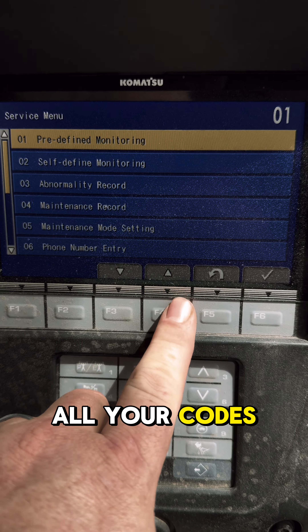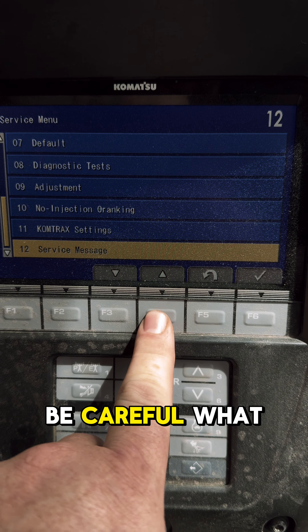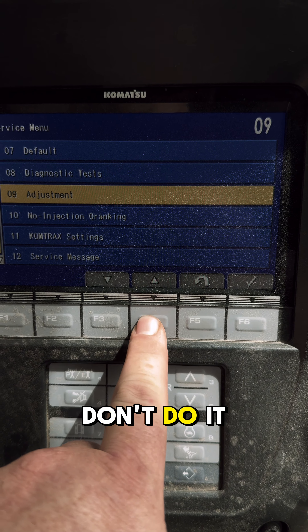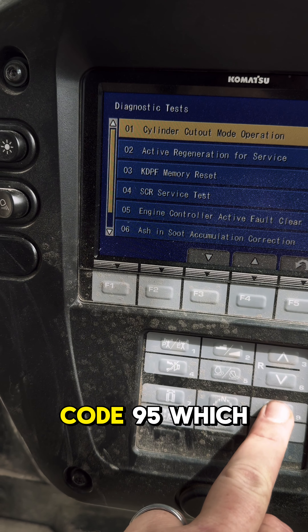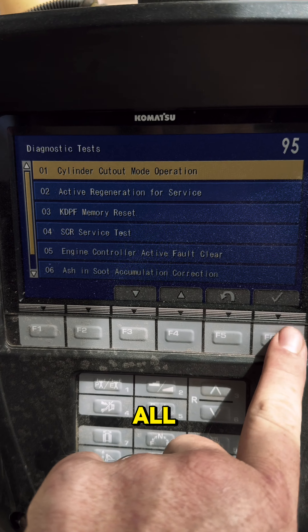You've got all your stuff in here — you can look through all your codes, adjustments, and stuff like that. Be careful what you're doing; if you don't know what you're doing, don't do it. Go to Diagnostic Test, click Enter, and enter code 95 — which is not in the list at all.